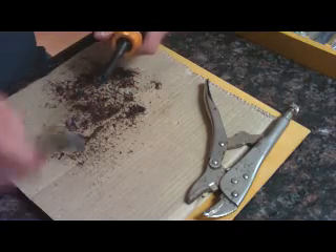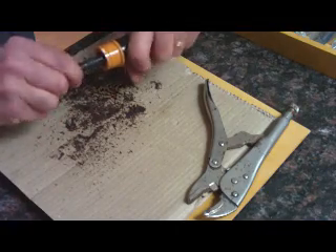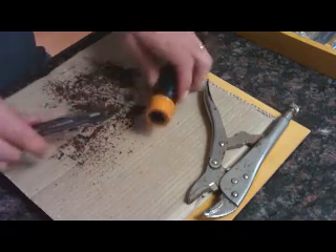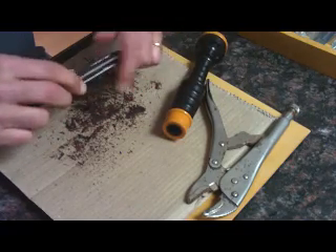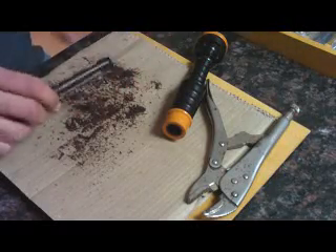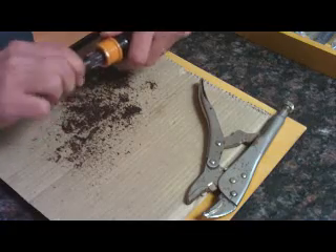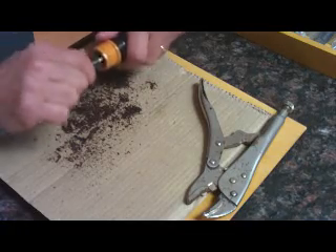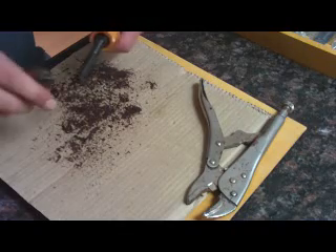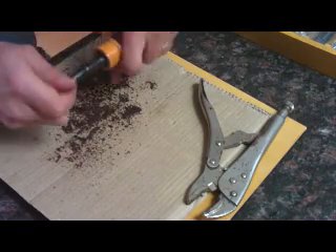Even though I've got this in my hand, I'm actually not applying much pressure — I'm just kind of using it as a handle. For guys who've done a lot of this, it's a bit of an art. Basically what I'm trying to do is open this up to be the diameter at the end of the ferrule — the entry of the tuning chamber — and I'm very close, within about a sixty-fourth of an inch.